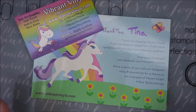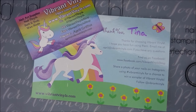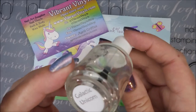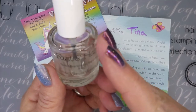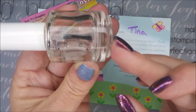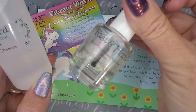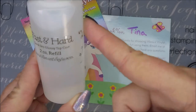Hello and welcome to my channel! Today I wanted to share my first purchase directly with Vibrant Vinyls, which came with a cool little card and business card. You guys know I got hooked on this Fast and Hard top coat — I ordered it off Polish Pickup many months ago. The scent was Galactic Unicorn. I've used it all up, so I ordered a two-ounce refill bottle. That's basically four of the 0.5-ounce bottles for $19.99 — so about $5 a bottle.